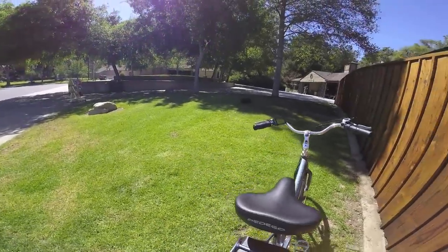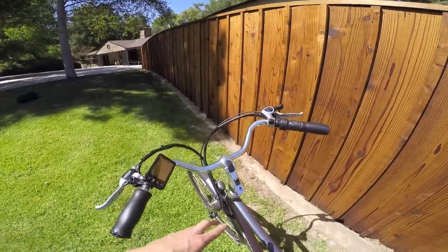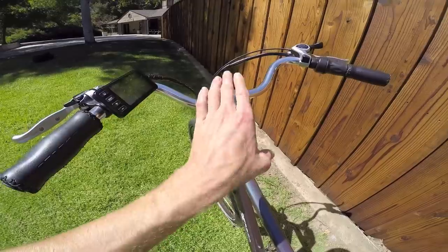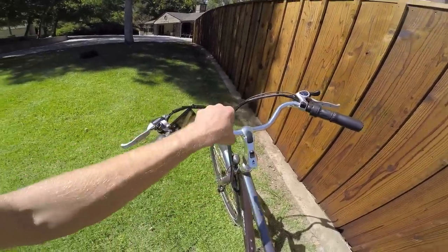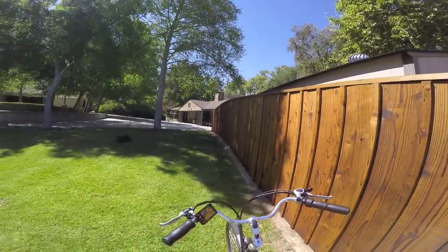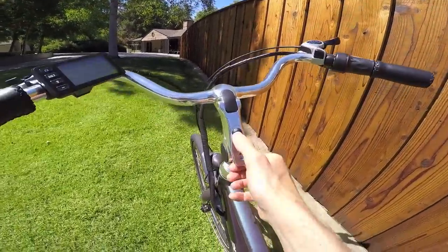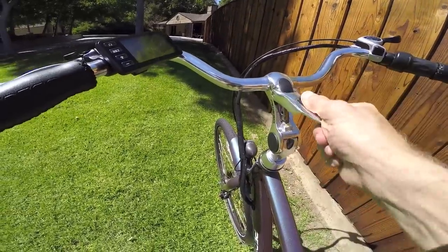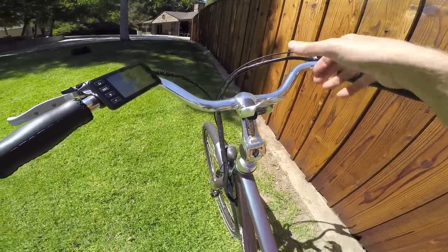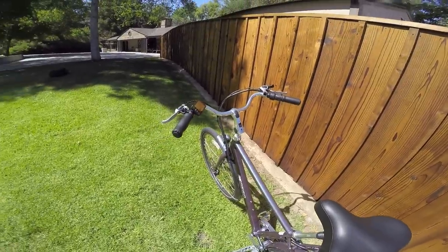One of the great user-experience features they've got here is this nice easy-adjust stem — you can change the angle, and if you bring it up it brings the handlebars back towards you, giving you a heads-up point of view as you're scanning the city for cars and people. To operate it you just push up on that black piece, and just like that you can swivel the bars forward or backward. So that's really cool.